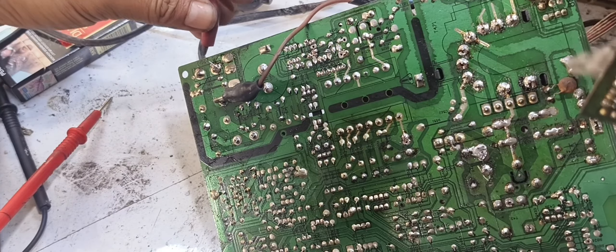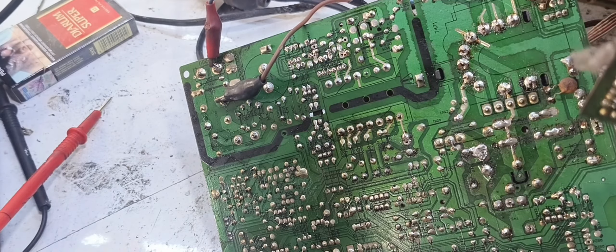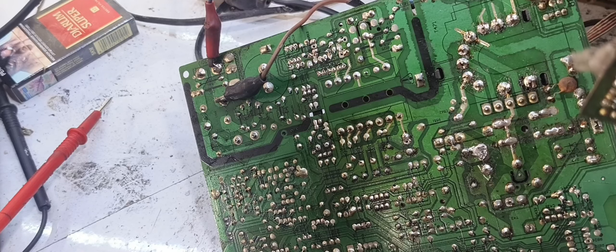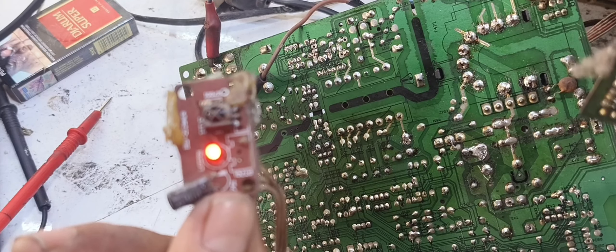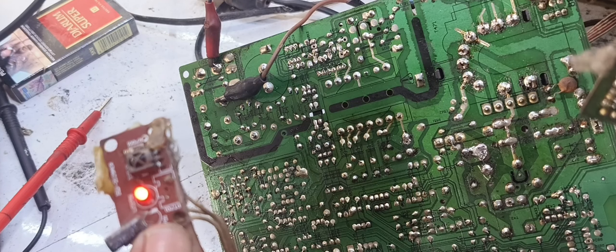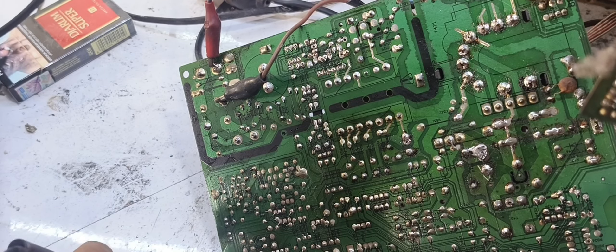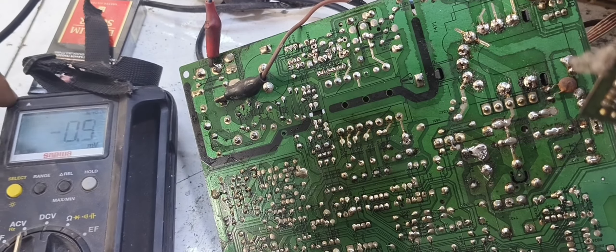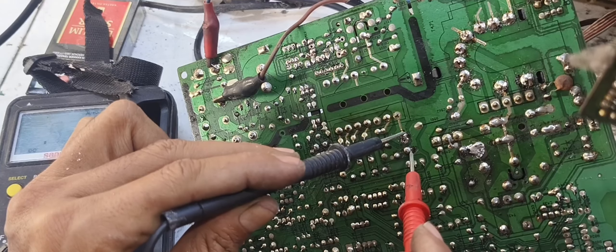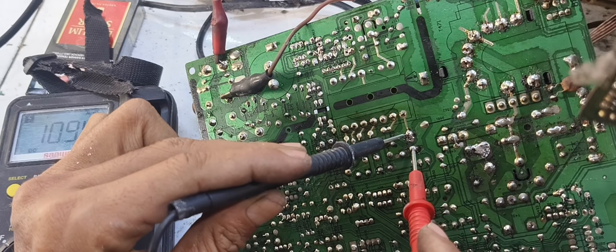The ball lamp is lit — lampu langsung menyala. Bisa jadi itu permasalahan ada pada solderan. Kita akan lihat B plusnya. Oke, B plus hanya 108V. Kita akan memasang lagi perlahan si kering ini.